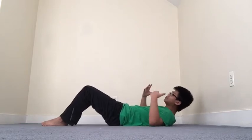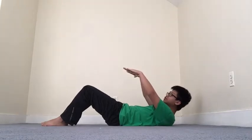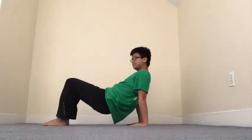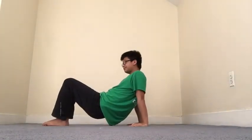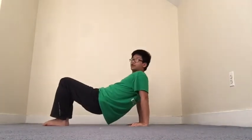And then we are going to do something called a tricep dip. Our hands, our fingers, are going to point towards our toes, putting it behind our backs like this — our fingers are still pointing towards our toes — and up, so our butt is not touching the ground. We bend down as far as we can and back up. Your butt is not going up and down — we are bending our arms down and up.